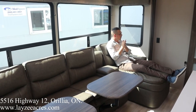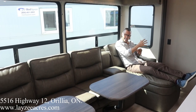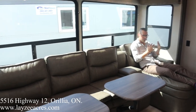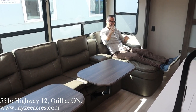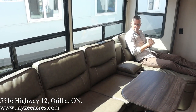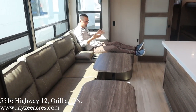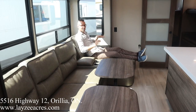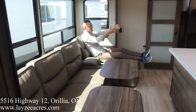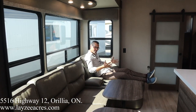We're inside the Solitude 3740BH. This has got the optional furniture — that kind of chaise lounge. We haven't come across this in a while. I'm a huge fan. It looks awesome and it's functional. Got two chairs in through here. I'm sitting at the chaise lounge. I'm six feet tall and I've got lots of space. Windows are in behind me. I'm facing the TV. I'm looking through the kitchen window. Just a great, open kind of space in through here.